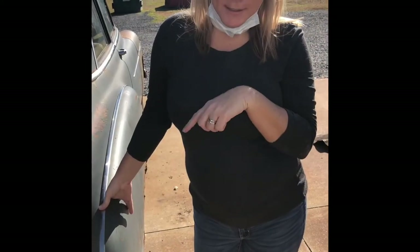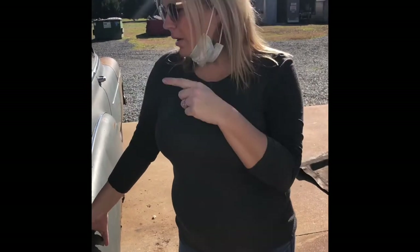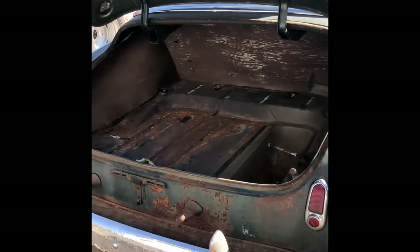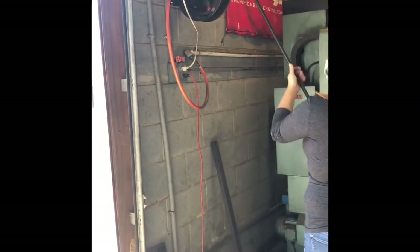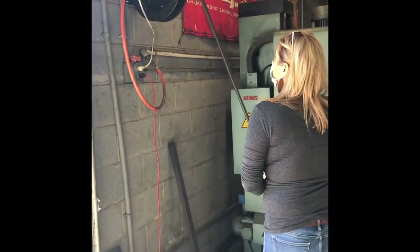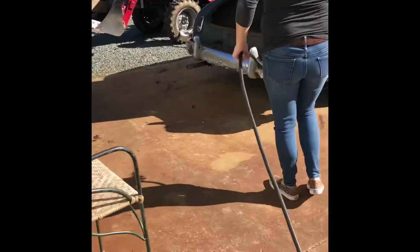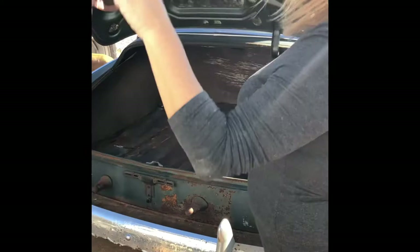I think the next step is going to be to take the airline and blow out the trunk and maybe the inside. I'm going to wear my handy dandy mask — safety first.